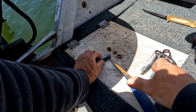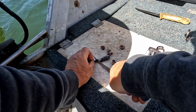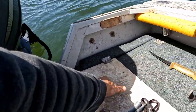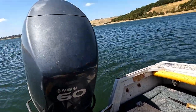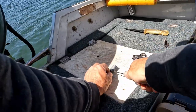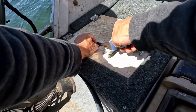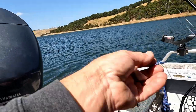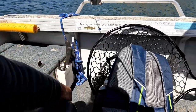We're burleying up with some chook pellets soaked in tuna oil and we've got some old pilchards we're going to chop up for berley too. Just cube up some pilchard — cube it up small. I'd do it on this cutting board down here.